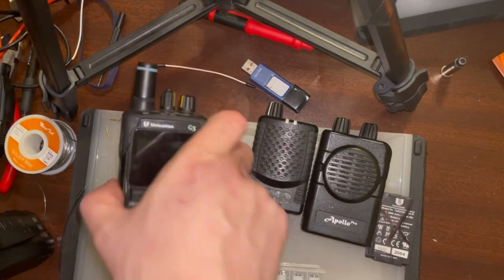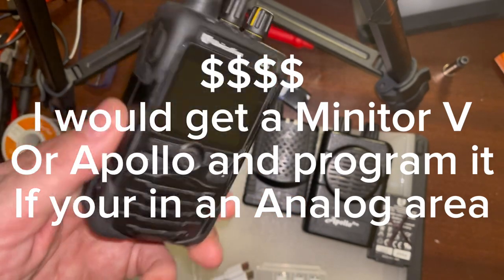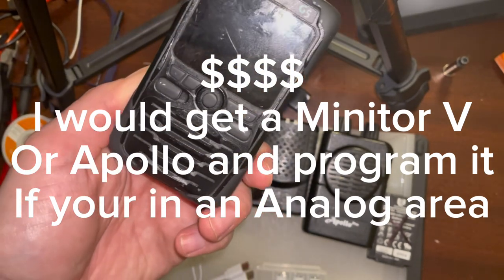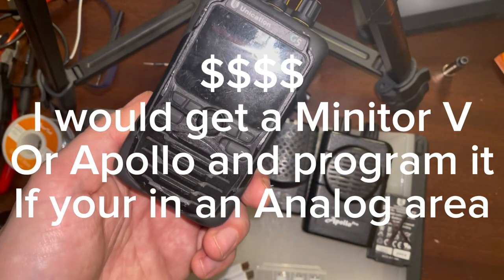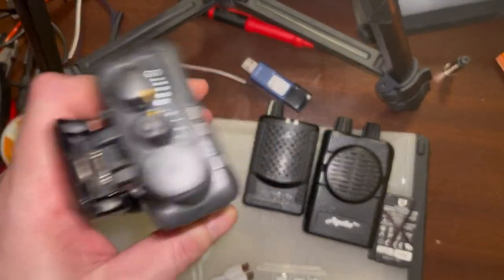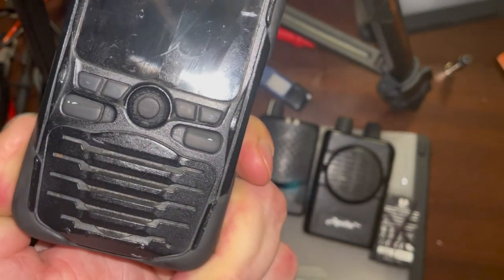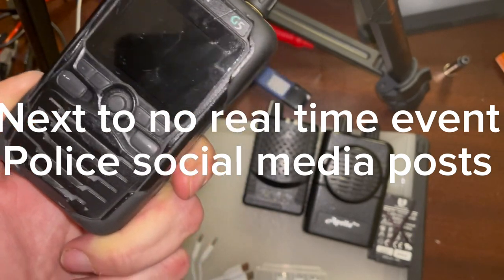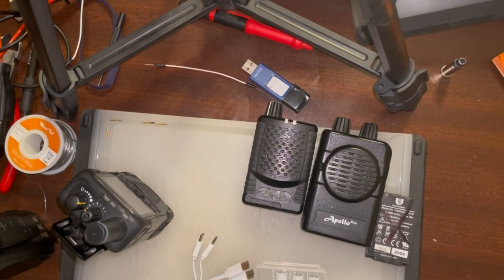Second option is the venerable Unication — the second pager I've owned. This is a necessity if you live in a very heavy 800 MHz or UHF trafficked area where everything is mainly on a digital trunk system. It's not that big but it's bulky and beat up from me carrying it all the time. The police in my county, Davidson County, are fully encrypted, so we mainly focus on fire and EMS. The problem is you've got to constantly listen to EMS and fire.